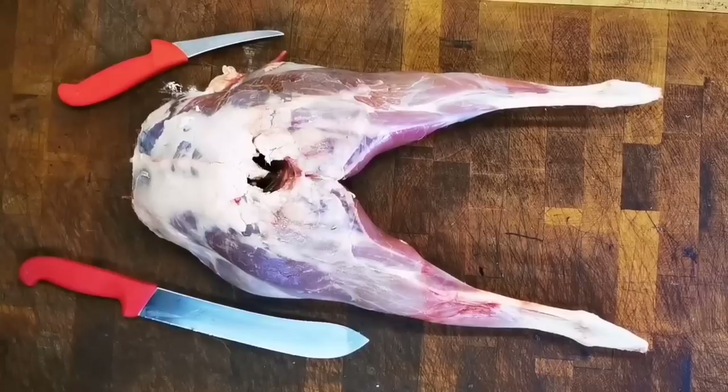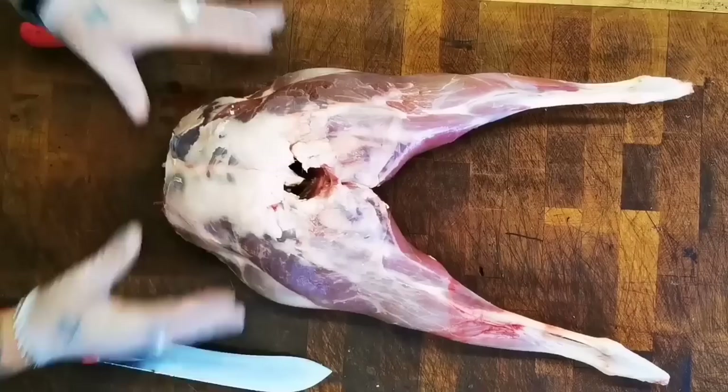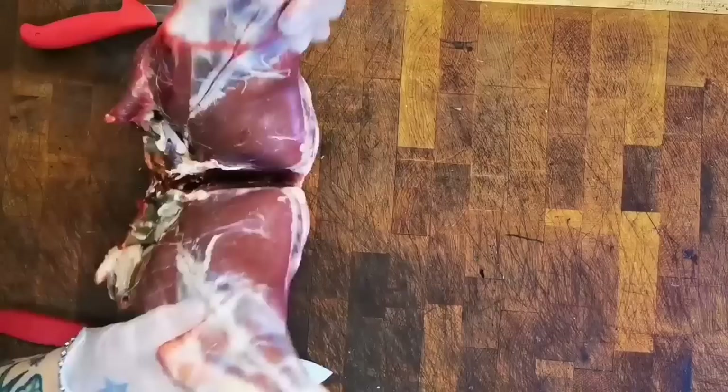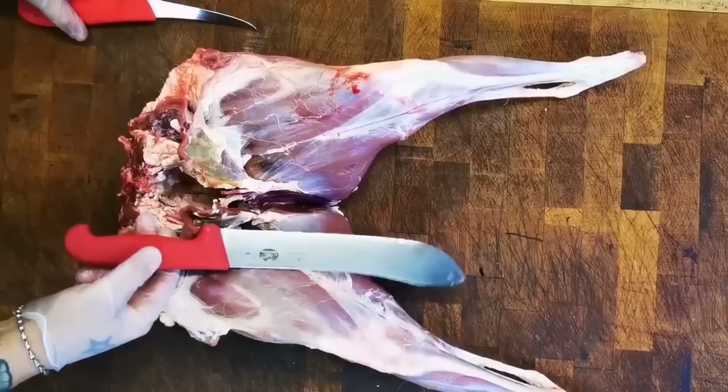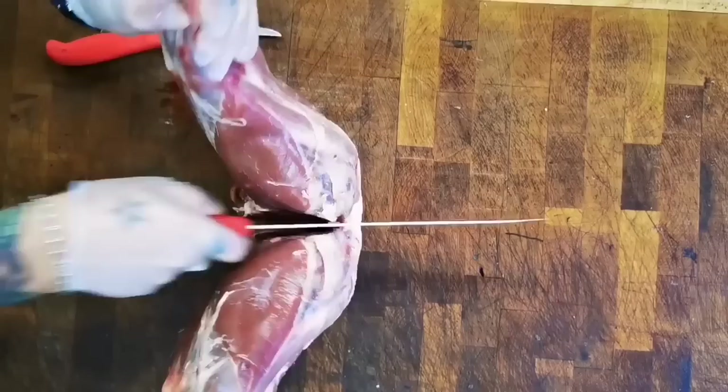Hello, my name is Scott Reed of the Scott Reed Project, and today I want to show you how I deal with a wonderful haunch of venison. What I've got here is a whole set of legs which I've taken off the carcass. The first job is to split these in half so we can work on them separately. Today I'm going to be using a 12-inch steak knife, a 5-inch boning knife, and of course the good old meat saw.